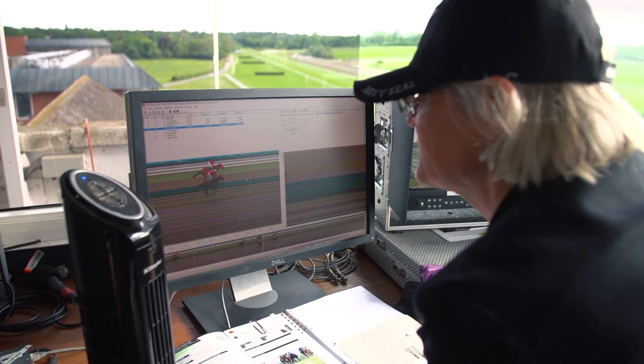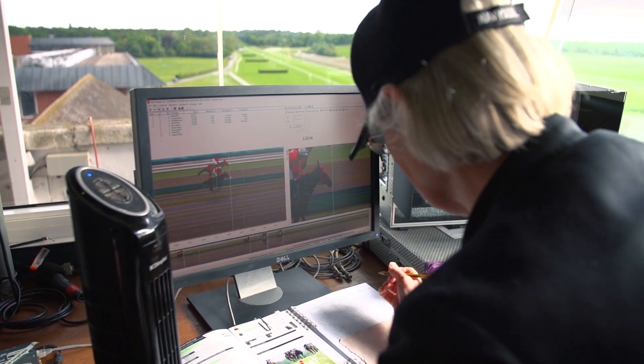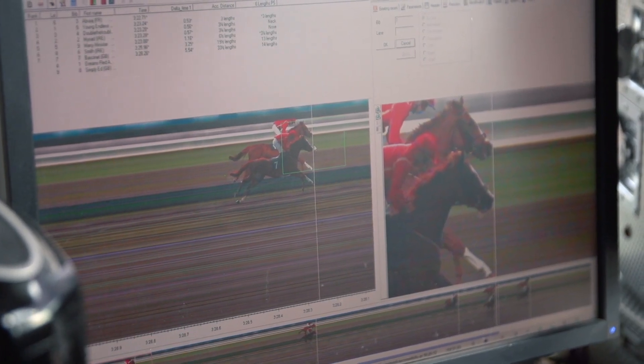In some cases it's just one pixel, so you'll zoom into that image and you'll be looking at one pixel. And in rare cases, but it does happen, there's not even a pixel between them. So then it's called a dead heat, where the muzzles of two horses are exactly in line.